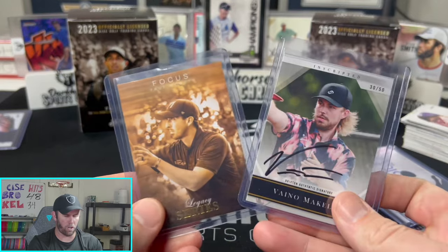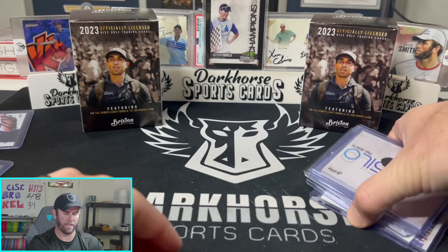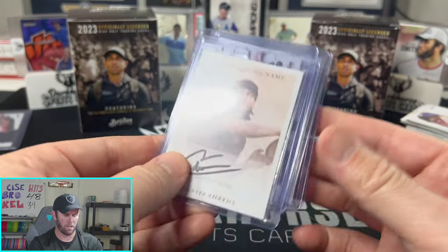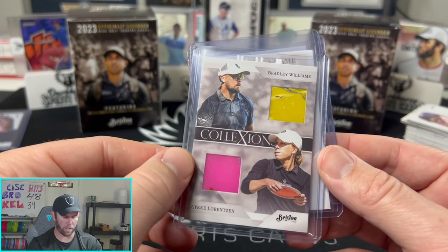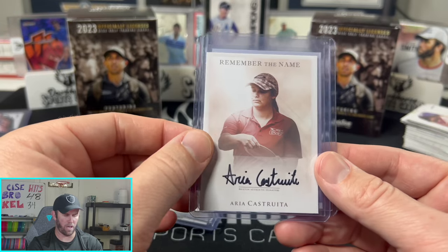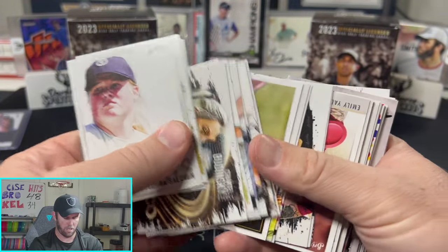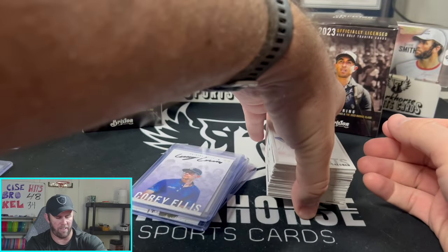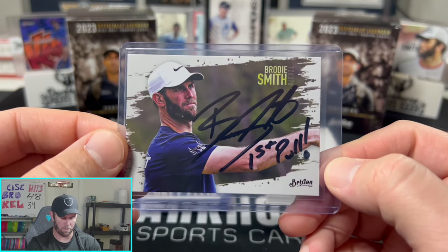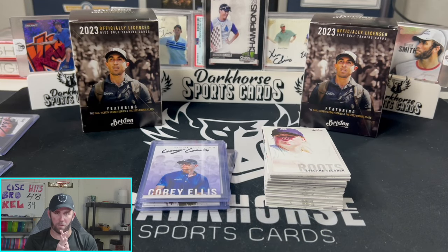Let's show off the big cards! I'm keeping two: the Paul McBeth Silo and a card of myself for the kids. Everything else is being given away — the Collections dual relic of Lucky and Bradley Williams numbered 6/10, the Aria Castoritti Remember the Name auto rookie, Cory Ellis Brixton Elite auto, the Whatnot hype card, and a whole bunch more. All given away on our Whatnot stream this Friday at 7 PM Eastern — don't miss it! Like the video, comment below, you might win the YouTube giveaway card. Thanks so much for watching — keep ripping those packs!